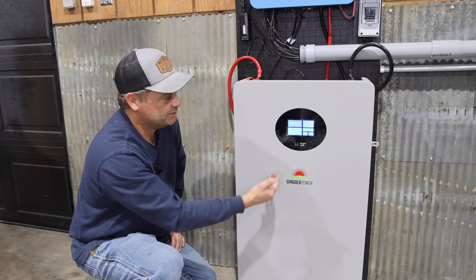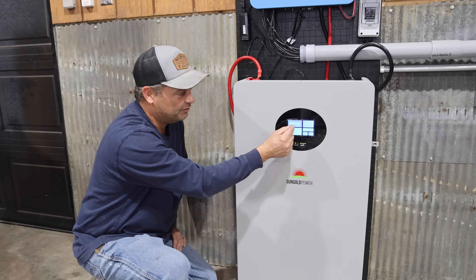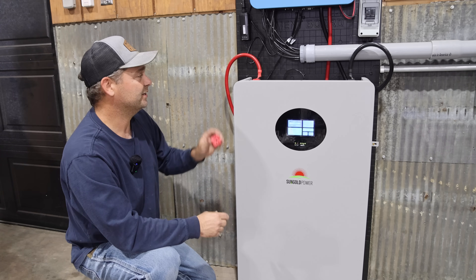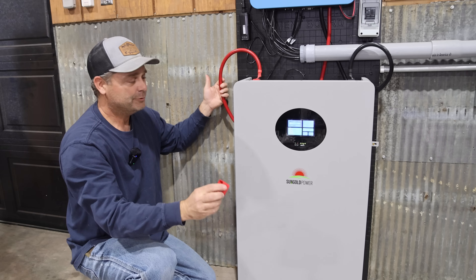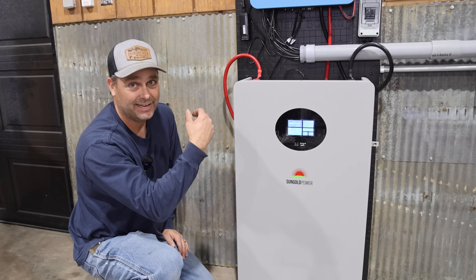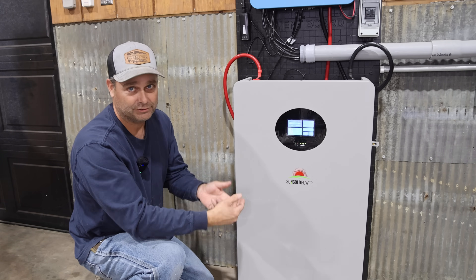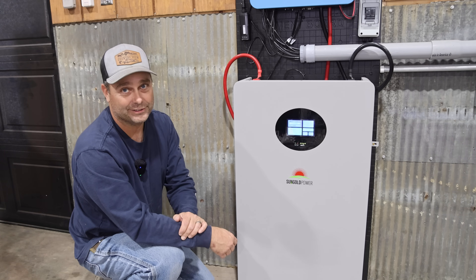I do feel like there are a few improvements they can make. One is the screen — there's not enough contrast between the background and the letters to read it clearly, and the touchscreen itself is hard to push to change screens. The other problem is these little covers that fit over the cable don't fit over the factory cables that come with it, so they need to address that. It would also be nice if the lugs on top were a bit bigger for that size cable. And one thing they could add is a breaker — I always like having that secondary protection. The BMS will shut off the battery if you over-amp or have a short circuit, but I like having a secondary means of disconnect so you know you're working safely.